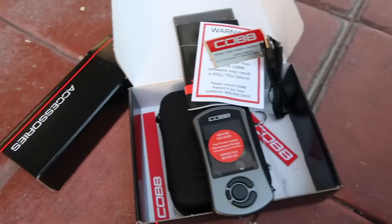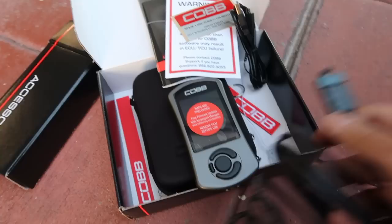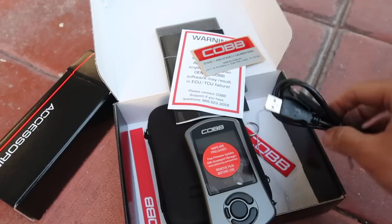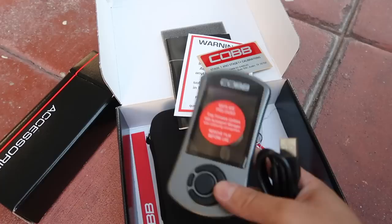Hey guys, Subu here. I'm gonna go ahead and help you guys install a Cobb access port. First thing we need to identify the components. This is your OBD2 reader — this will plug into the vehicle and plug into the bottom of the access port right over here. This is your USB to micro C connection — this is basically to connect the access port onto your computer to download any maps or firmware updates. I do advise that you update your firmware before you do this because it might cause some sort of error. Without further ado we're gonna go ahead and get this plugged in.